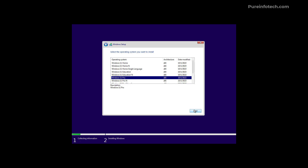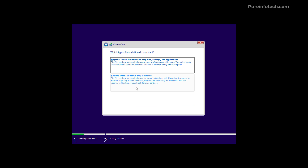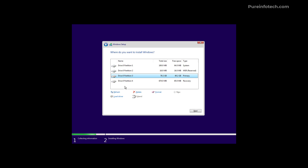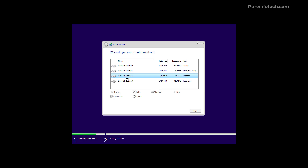Select the edition of Windows 11 that matches your product key or previous activation, then click Next. Agree to the terms and click Next. To perform a clean installation, choose the Custom option. In here, select each of the partitions and delete them. If you have multiple drives, only remove the partitions from the drive where you want to install Windows 11. Then select the unallocated space on the drive and click Next to continue with the installation.